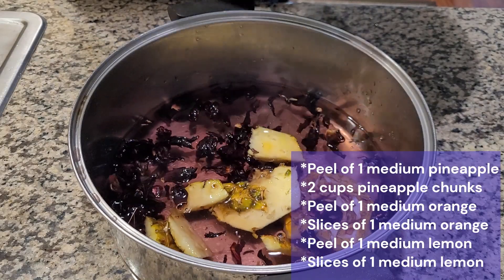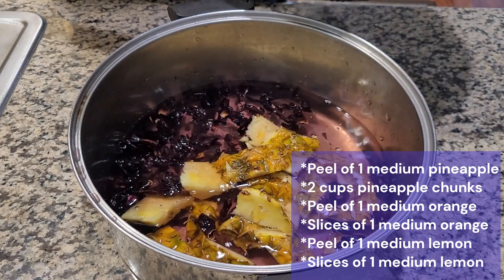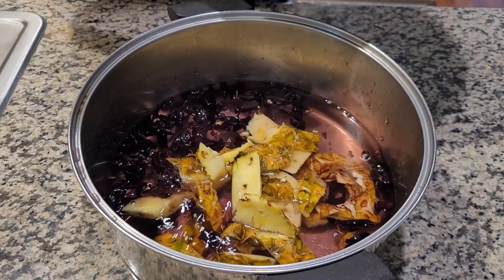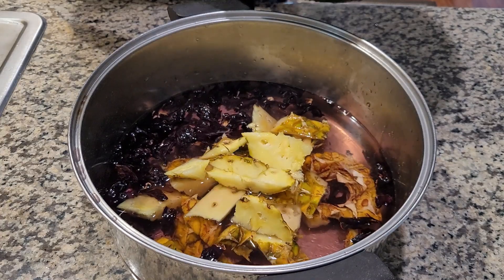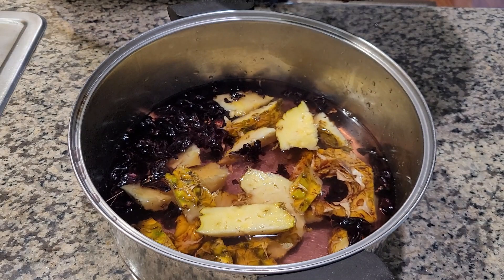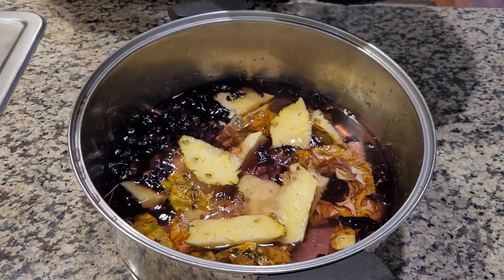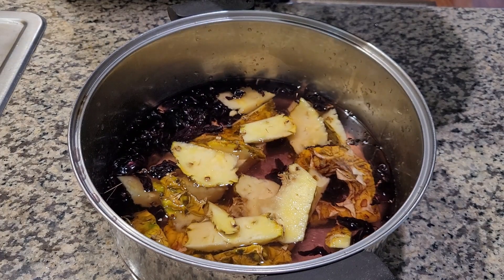The fruits that we're using are pineapple, orange and lemon. I'm using the fruits as well as the peel so make sure to wash the peel thoroughly before using it. Also when you're peeling the lemon and the orange make sure not to peel too deeply so that you don't take the white part with it, because that will make your drink bitter.